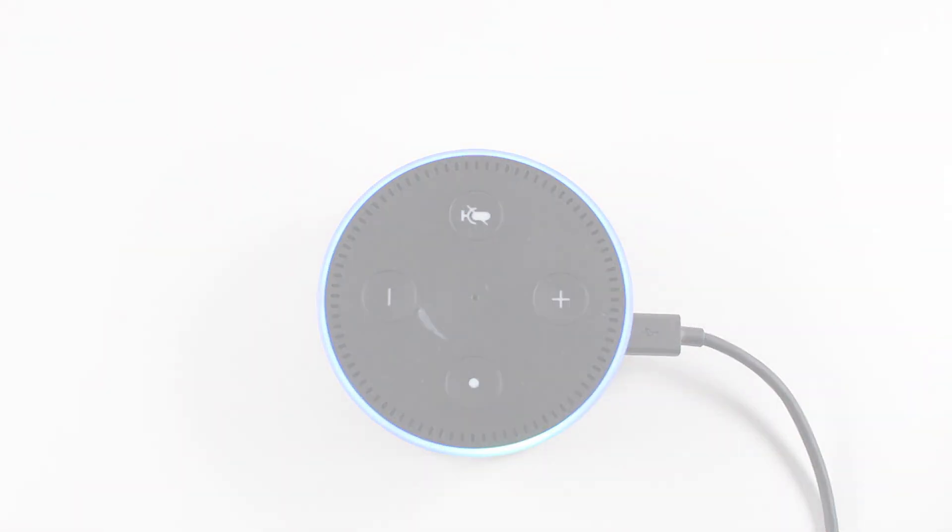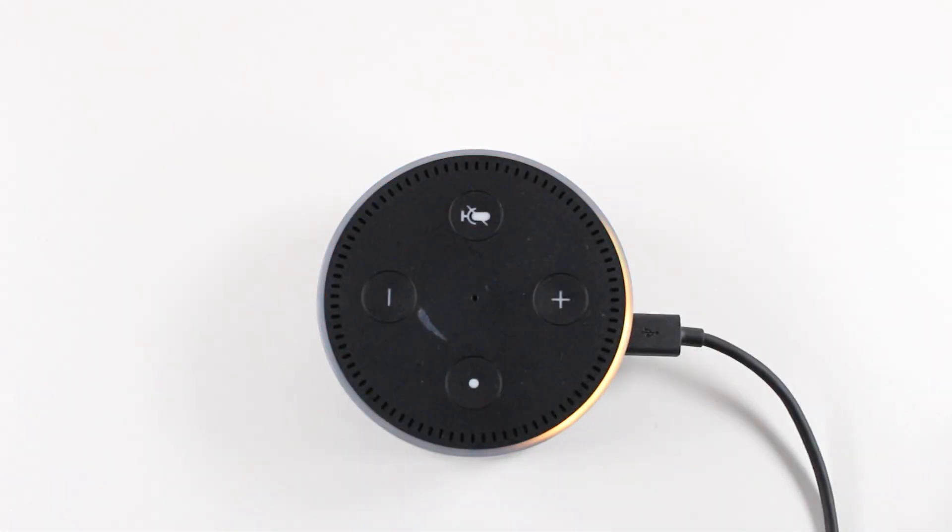I think we're just about there. Now I can hear the music coming on — some sound. Hello. Your Amazon Echo Dot is ready for setup. Perfect. Just follow the instructions in your Alexa app.